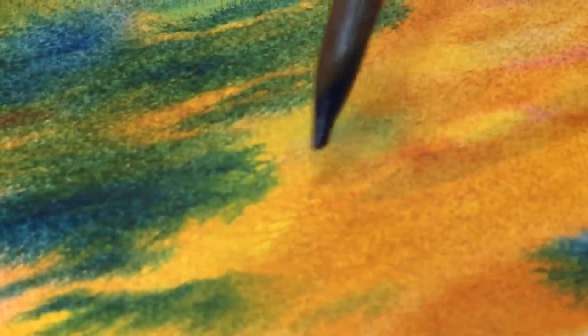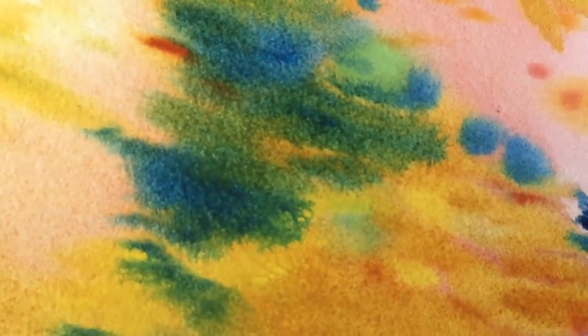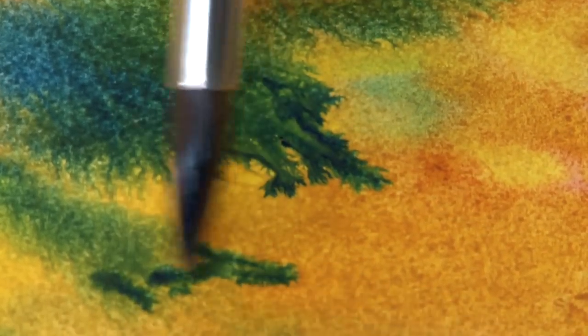If you look here, the yellows kind of divide, then the Quinacridone Gold sets in, and then the Antwerp blue starts to mingle and forms a green. And if you want that to run a little bit, it can run more and form more of a look of petals.